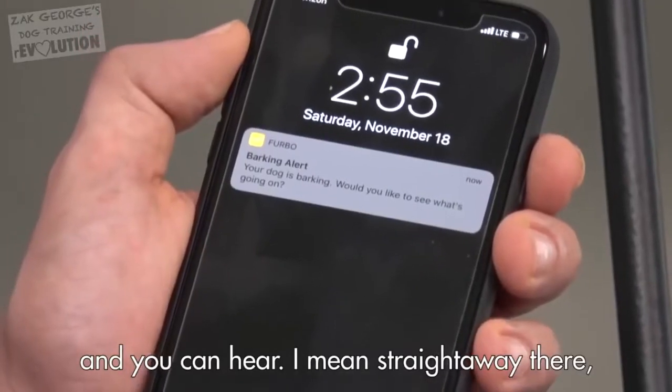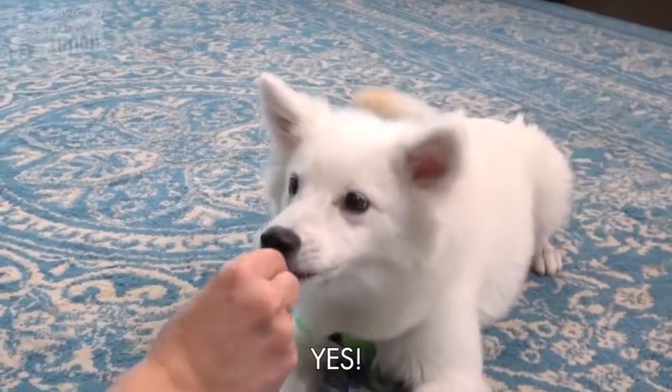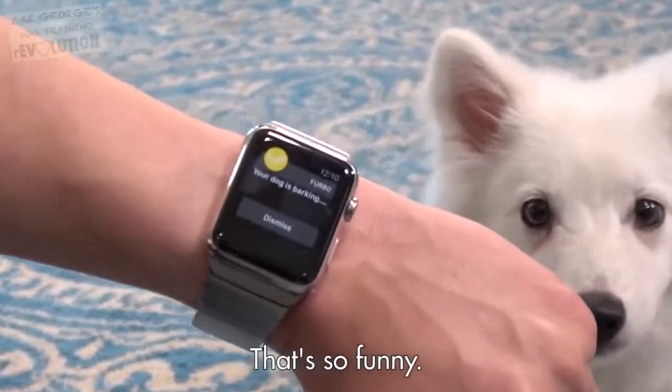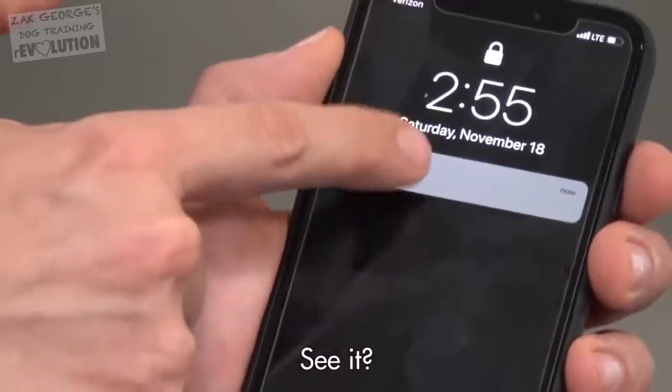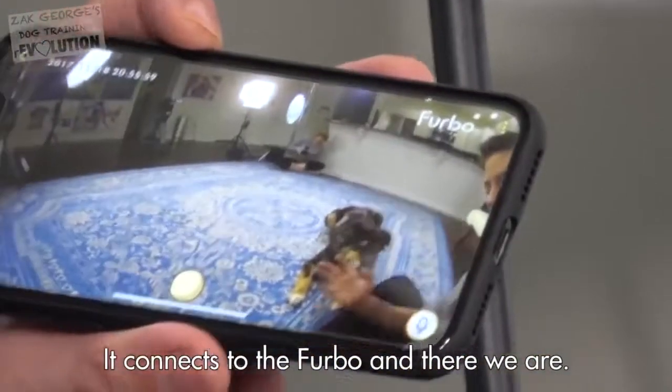Speak. Good. And you can hear, straight away there, we got the bark alert. Speak. Yes. Your dog is barking each time. Indy, speak. There it is. Right there, see it? So right there, we can see what's going on. It connects to the Furbo, and there we are.